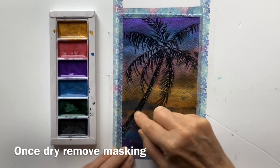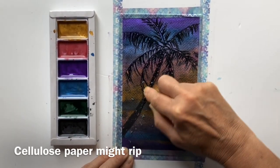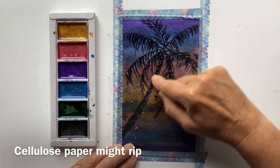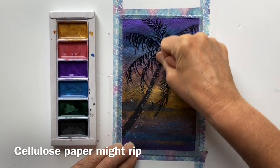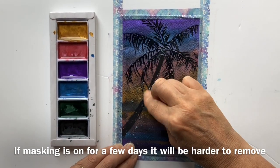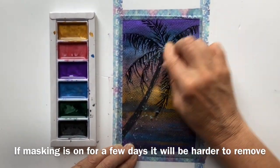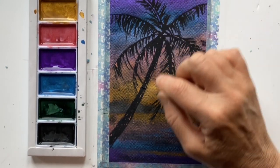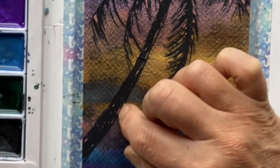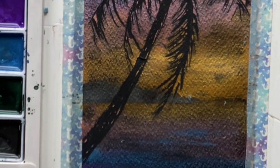Now we need to remove the masking fluid. You do that simply by rubbing it gently - you could use an eraser if you don't like the feel of it. Do it gently just in case the paper tears, because this is not the best quality paper in the world. Cotton paper doesn't tear as easily, so just go careful. I have snagged my paper in a couple of places, but where the masking fluid was just broken through you've got tiny little bits of gold showing through - it's really pretty.